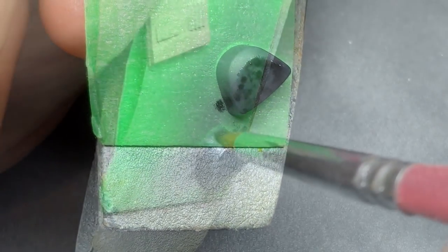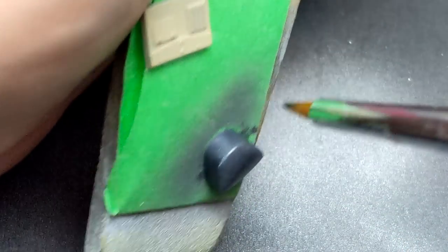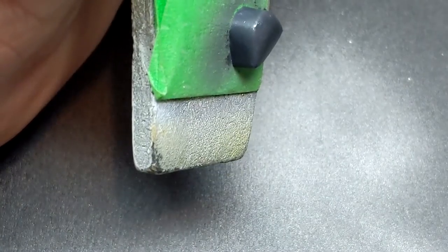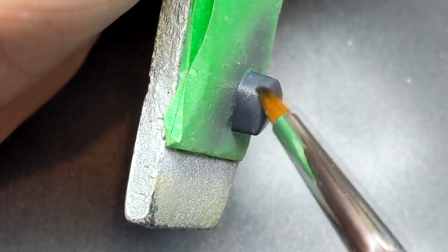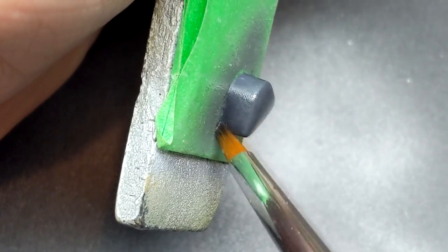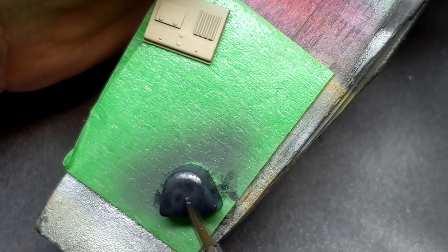To try to make the headrest look more like leather and more worn, the oils once again came into play. With all that complete, the kit ended up sitting for three weeks while I waited for seat belts from HGW to arrive — I thought I'd already ordered them and had them on hand, but it turns out I didn't.